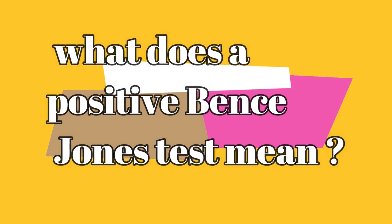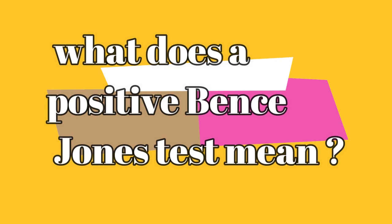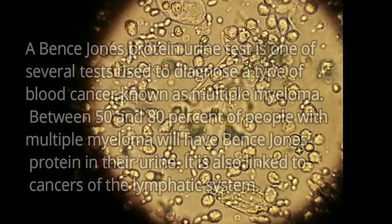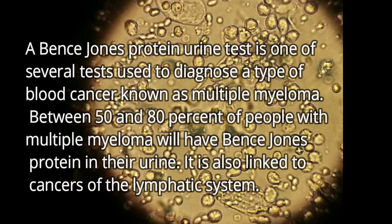What does a positive Bence Jones test mean? A Bence Jones Protein urine test is one of several tests used to diagnose a type of blood cancer known as multiple myeloma. Between 50 and 80% of people with multiple myeloma will have Bence Jones Protein in their urine. It is also linked to cancer of the lymphatic system.